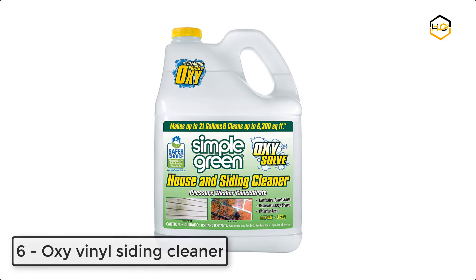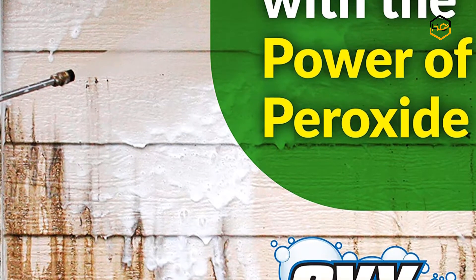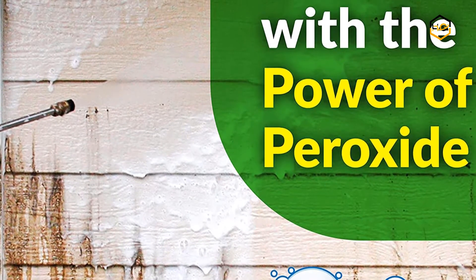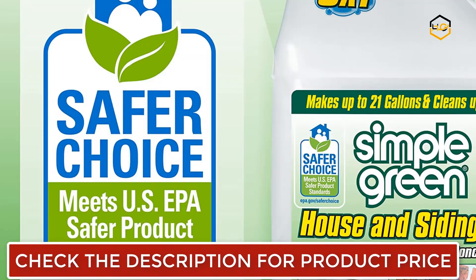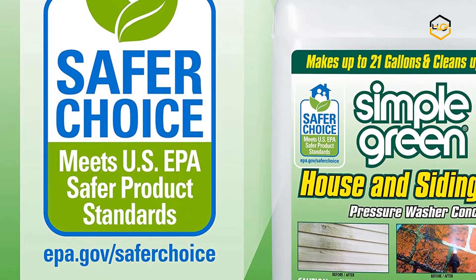Ranking at number 6 we have Oxy Vinyl Siding Cleaner. You can use the power of peroxide to lift grime without harsh chemicals. It cleans house siding including vinyl, aluminum, stucco, wood, and brick, and removes stains and discoloring from algae, moss, and mildew.